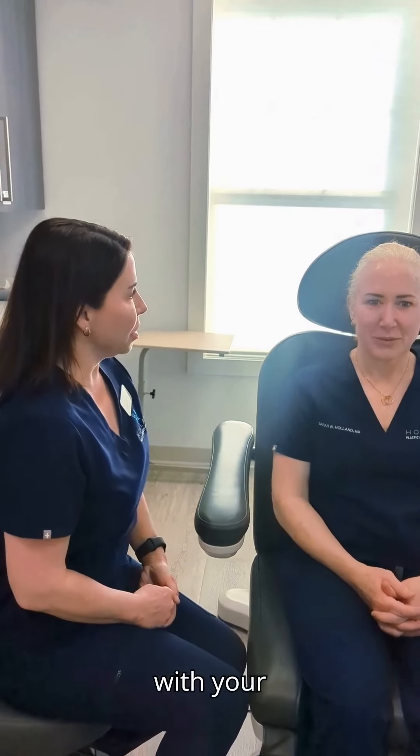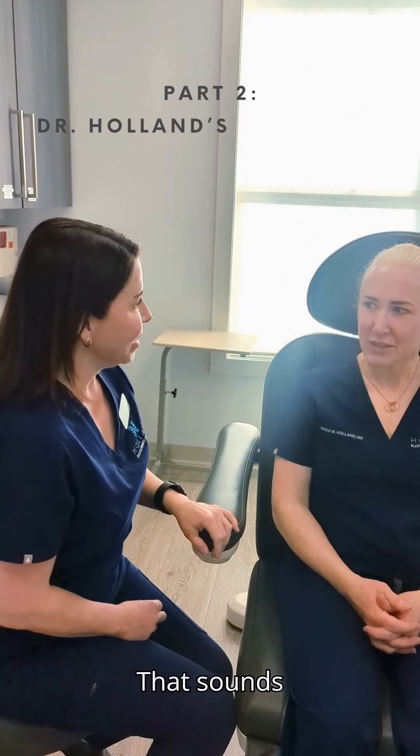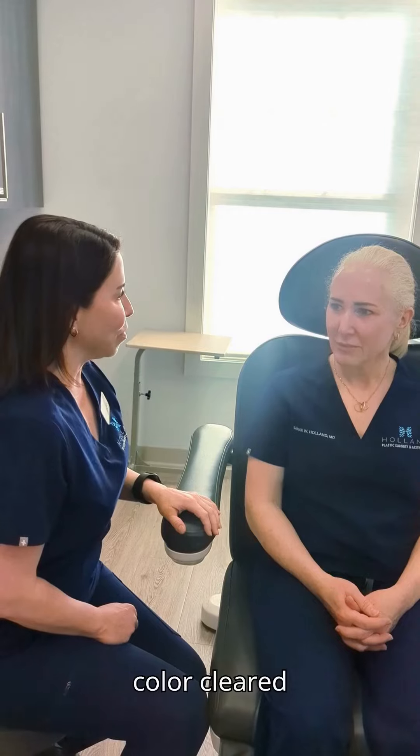So today I think it's a good idea to start with the laser treatment to begin getting some of the redness and pigmentation cleared up. Before we do anything else, we'll get the base situated and get the color cleared up a little bit. Sounds good — good plan.